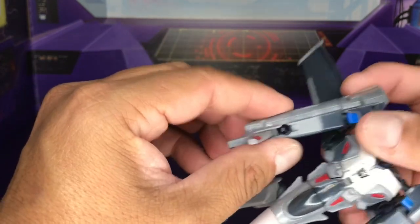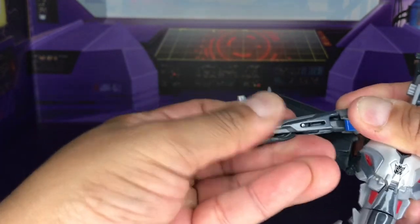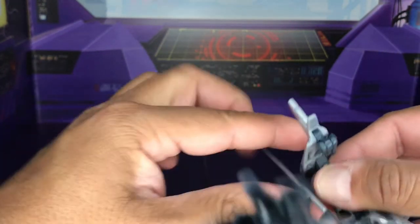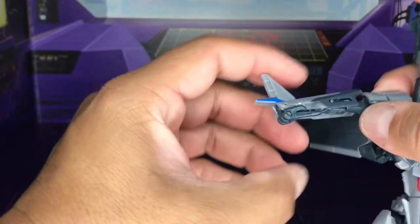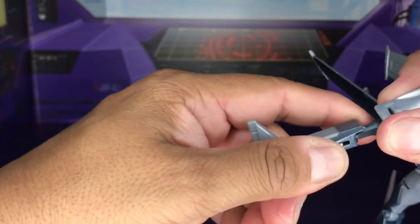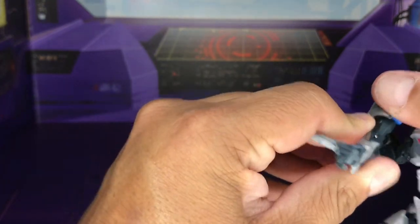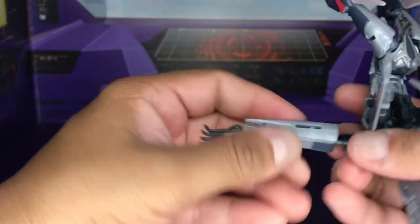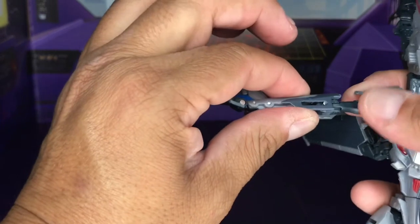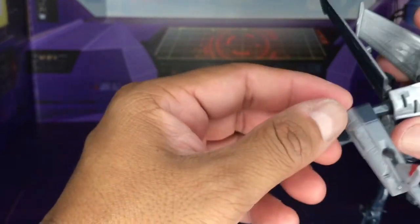Next, move these forearms — twist this down and pull it down. You have to really pull hard without trying to break it, which is sometimes difficult with a plastic figure. But it allows the arm to bend at 90 degrees.